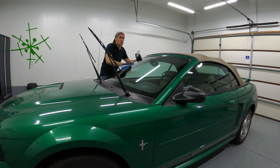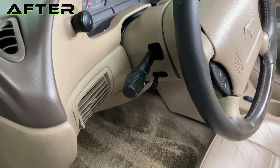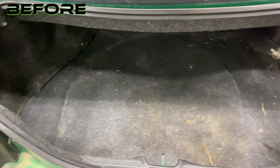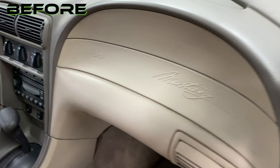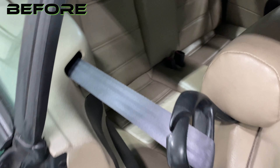Now I'm sealing the windscreen with Griot's Garage Glass Sealant. I'd like to take some time to thank the customer — thank you, Epic Customer, for letting me detail the interior of this Mustang. It was a ton of fun. Those brown carpets, the brown plastics, cleaned out really well. There were some spots that were just uncleanable, just beyond repair, but this detail was awesome. I hope you enjoy the video and the results of the detail.